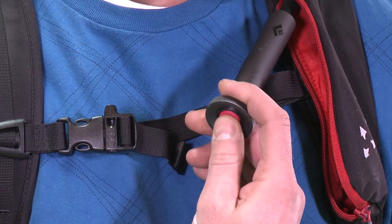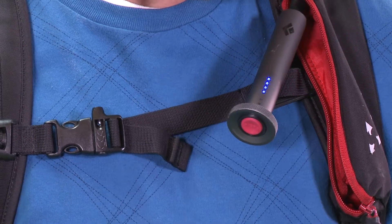One downfall, though: you need to remember to turn it on when you head to the backcountry, or it won't deploy at all. If you go this route, make sure you turn on the airbag when you turn on your beacon.